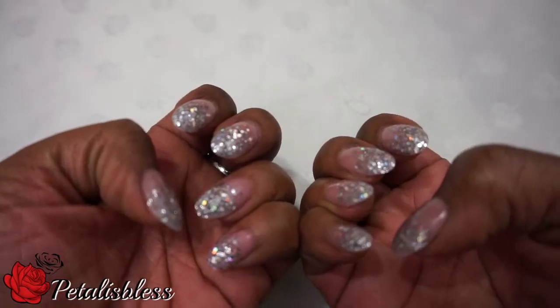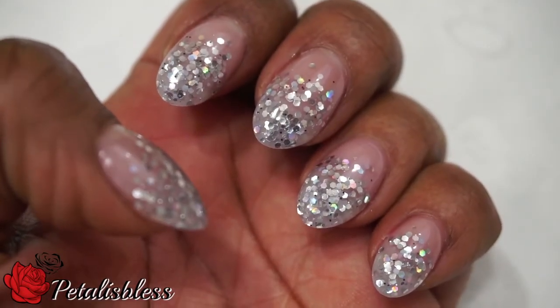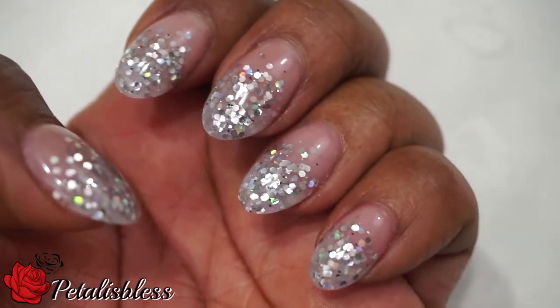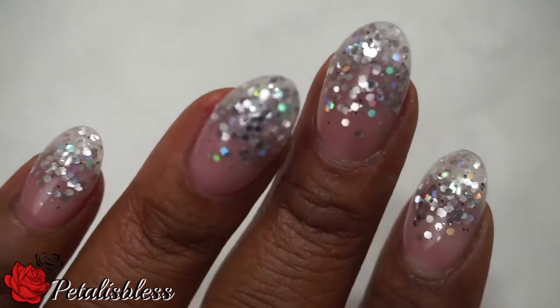Hi everyone, Petalizbessess here. I'm sharing with you all today what I have on my nails, which is solar gel nails. They put a clear gel over my nails and I get them refilled every two to three weeks.